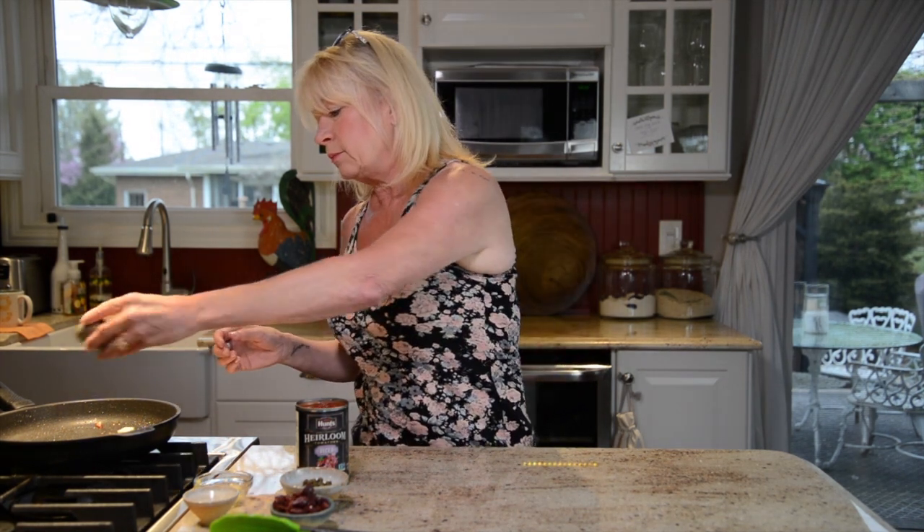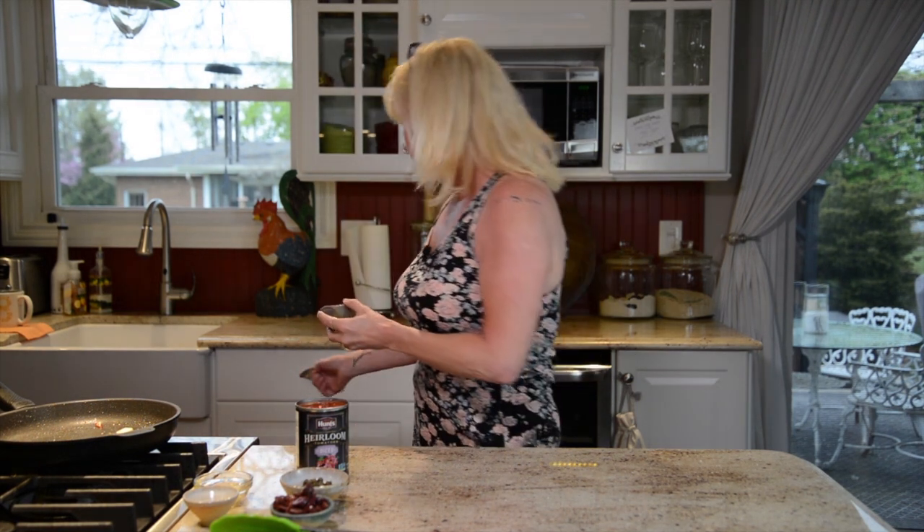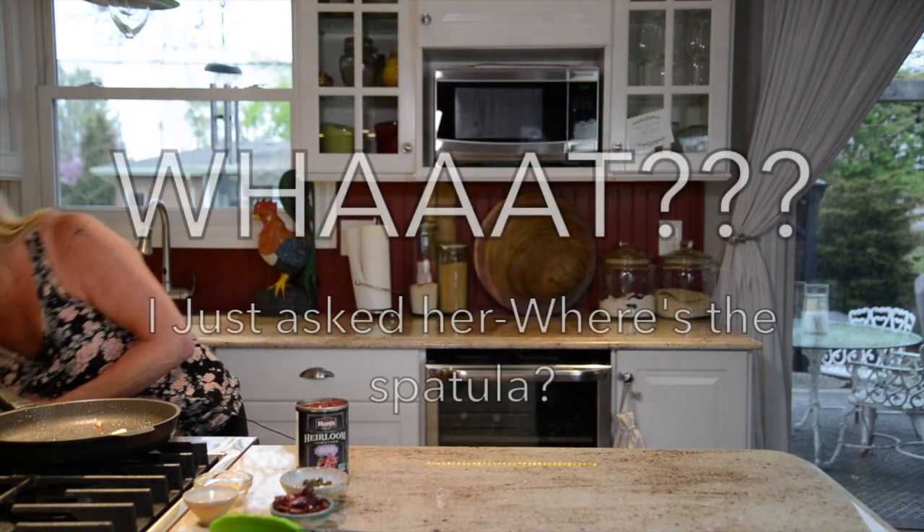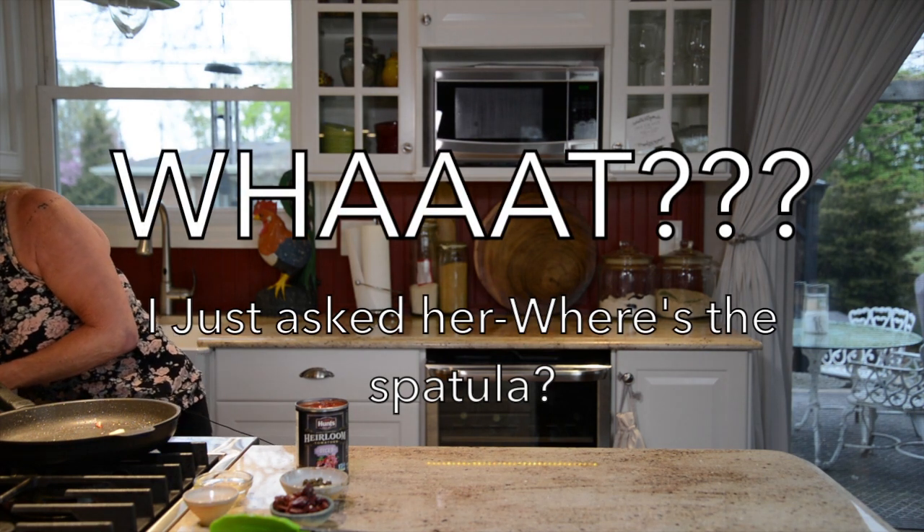I did mine in a non-stick pan. If you use a regular pan, you'll see a lot of brown bits from sautéing the chicken — but you want that, so don't worry. That will come up as we add the rest of the sauce ingredients. I'm going to add two teaspoons of butter to the pan.